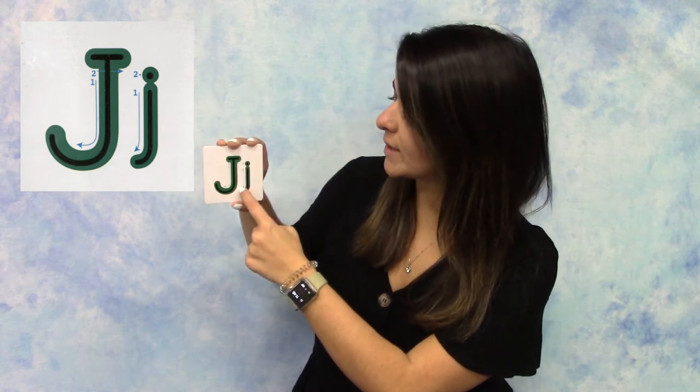For the lowercase J, you're going to do a smaller curved line going down and put a dot at the top of your J.